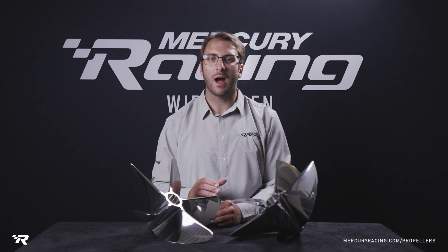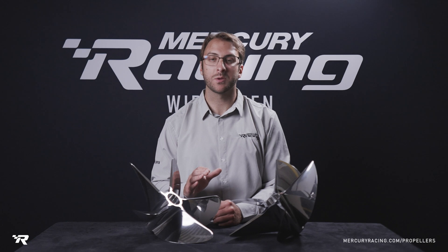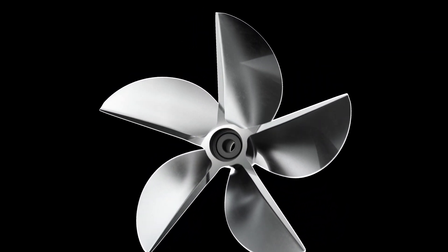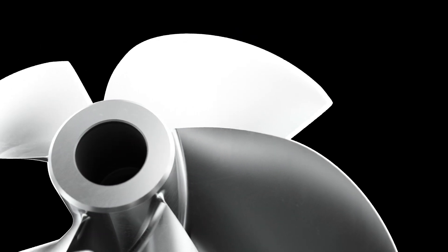A fully machined prop is really the ultimate lab finish when it comes to creating perfectly consistent parameters across every blade, which in the world of props creates more efficiency and speed.